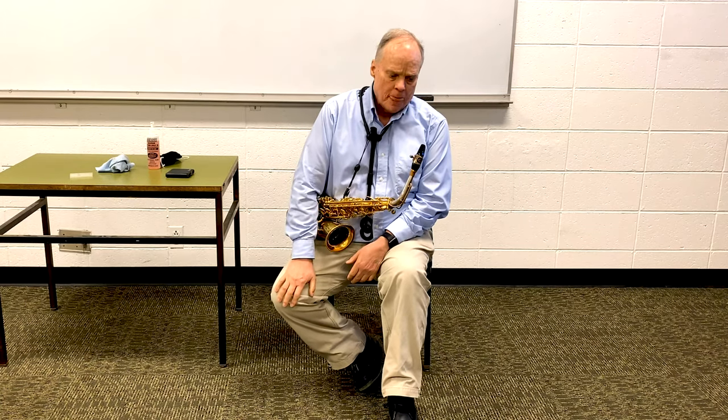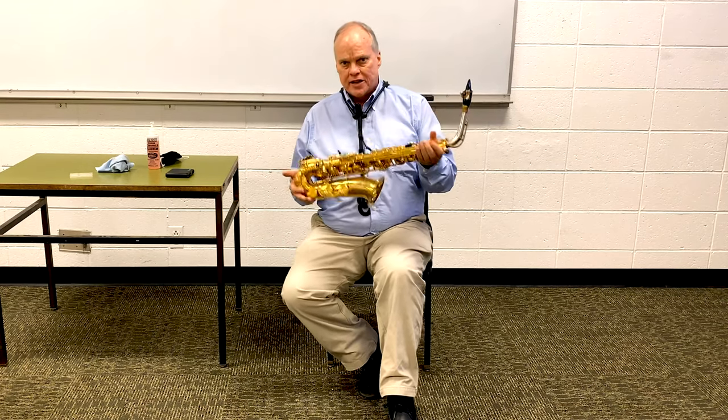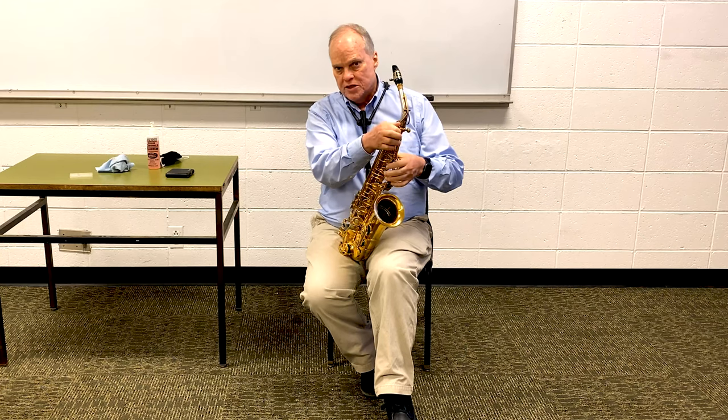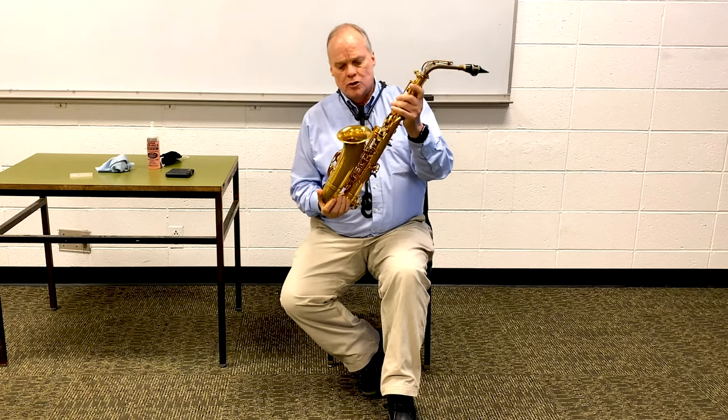Hello ladies and gentlemen, this is Dr. Ed Bingham from Marshall University, welcoming you here to learn a little bit more about your saxophone. The saxophone is a wonderful instrument — it was invented by Adolphe Sax in about 1840, so it's only been around for about 150 years, making it a newcomer to the instrument world. So let's talk about some things you should know very well.